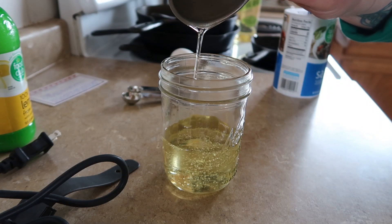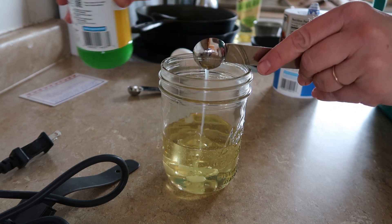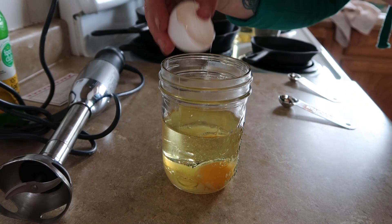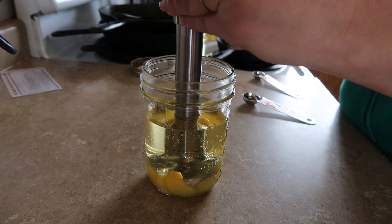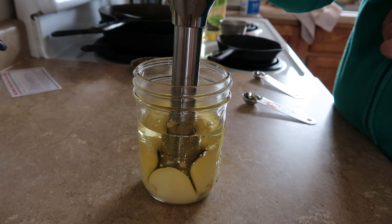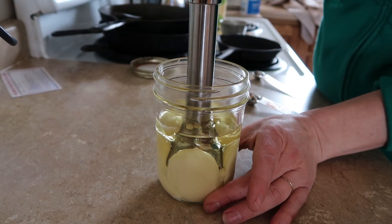Making mayo from scratch is simple: a cup of olive oil, a couple teaspoons of lemon juice, a teaspoon of salt, an egg. Let your immersion blender blend that up for about 20 seconds — hold that blender at the bottom — and then after 20 seconds, lift it up.